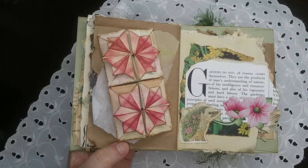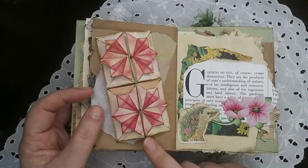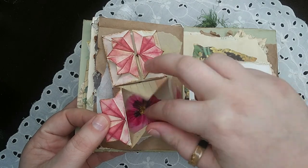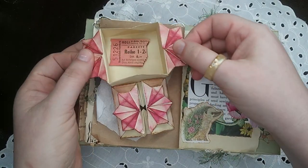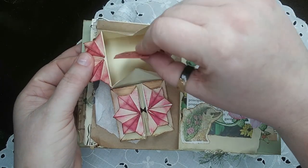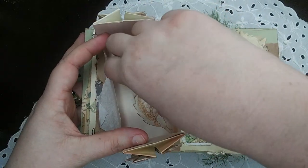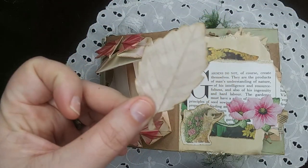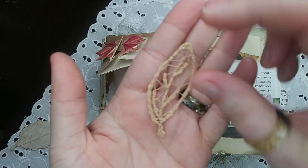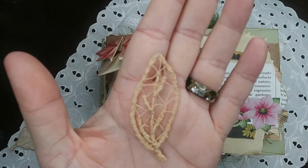Day eight was blossom, and I used some of my origami flower pockets. I've got a little fabric pansy in this one, a vintage ticket stub in another one, and then in the big pocket I've got a die cut from more of my eco-dyed paper. I also learned how to make openwork lace this month, and I thought that turned out pretty nice.